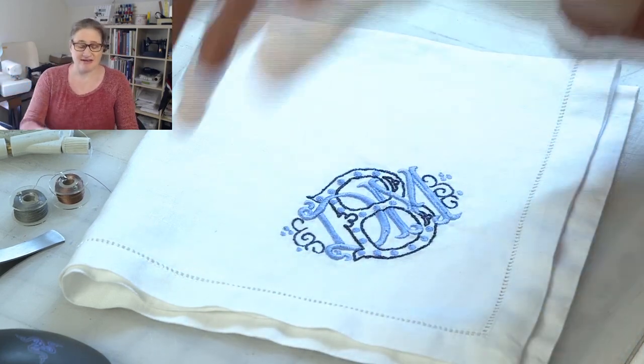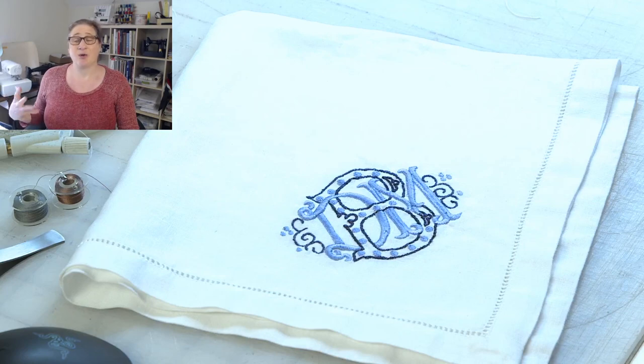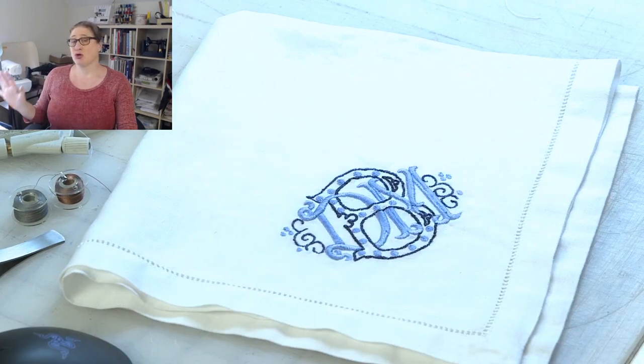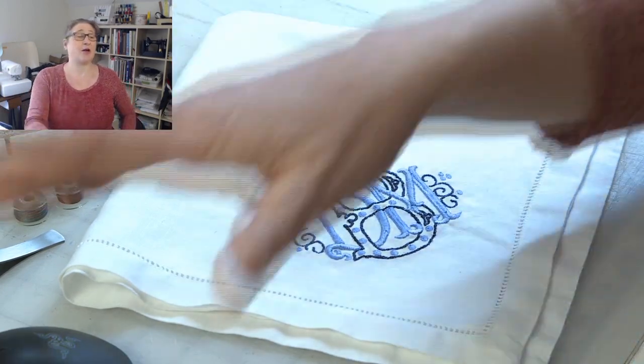If you do have this 2170 or one of these older machines and you have a newer computer, I can explain to you how to get embroidery designs from your computer to your sewing machine. So if anybody needs that help, let me know.